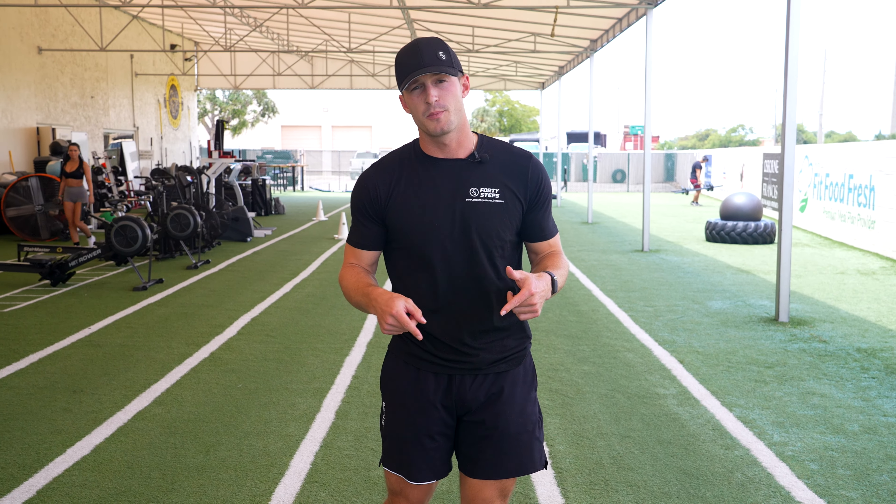All right guys, so if you liked that video and you found that useful please like, share, and subscribe. If you have any questions please leave those in the comments below. All these demo videos are all part of our online personal training workout programs, so if you're interested in that or just want to book a free consultation click the link below. We also have apparel and supplements to help fuel your goals and you can find all of that at www.40stepsfitness.com. Thank you.